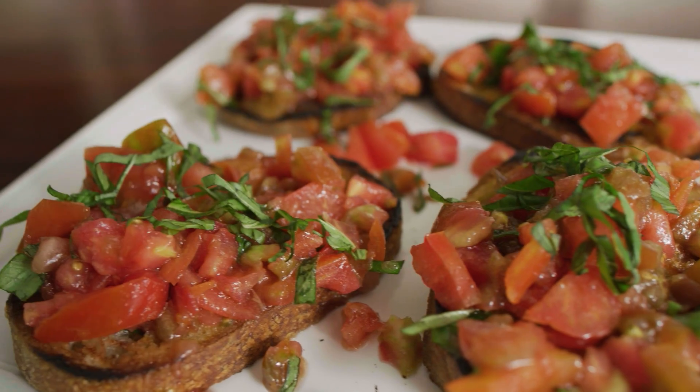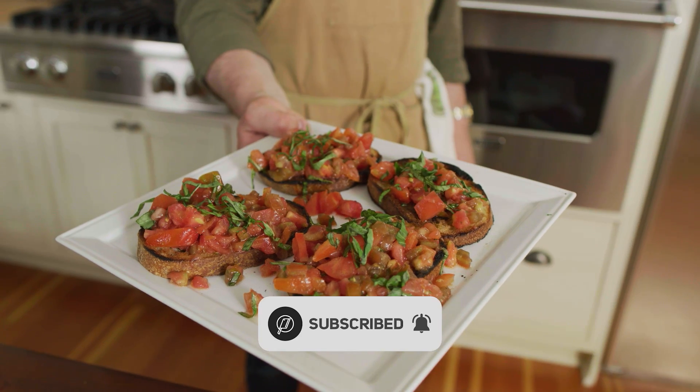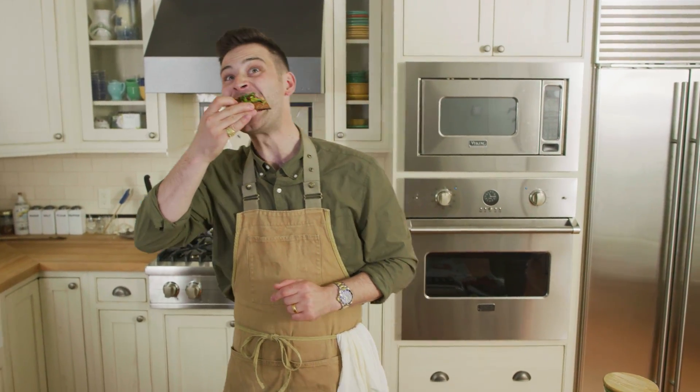That is the bruschetta. I hope you liked it. If you haven't subscribed to the channel yet, make sure to do so. Comment down below, and I'll see you next time in the kitchen. Ciao, belli. Bye.